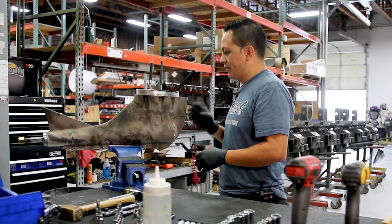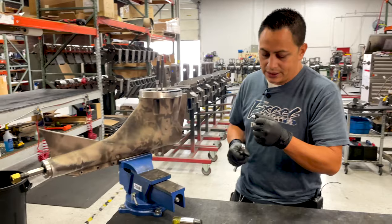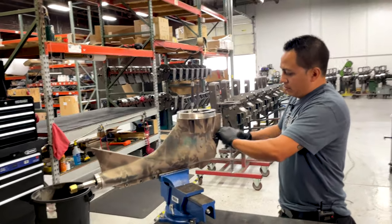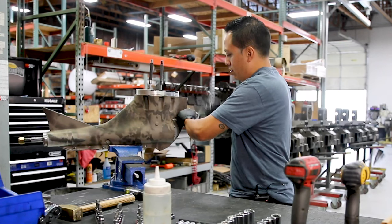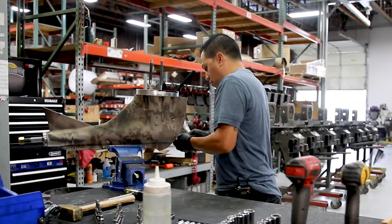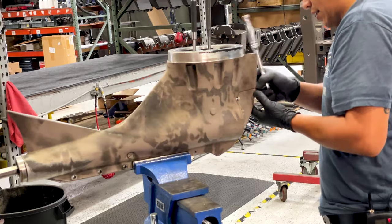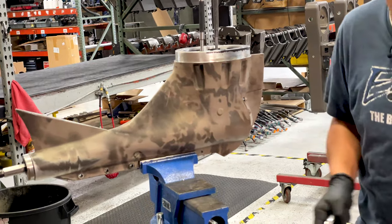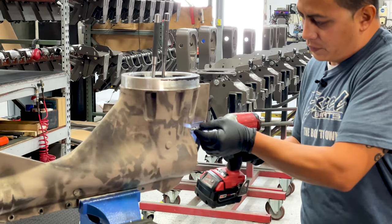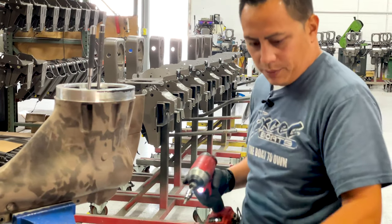Let's start by removing the front access cap. I'm going to use a 3/16 Allen socket. You can use power tools on these — just make sure they are all loose and there is no dirt, grime, or rocks in the screw head so there is no risk of ruining the head or stripping it, because then it becomes a bigger problem.